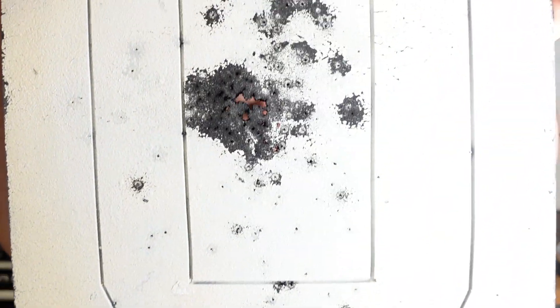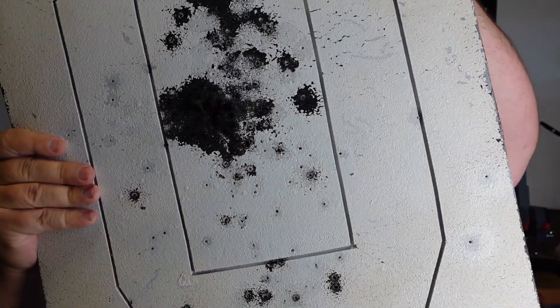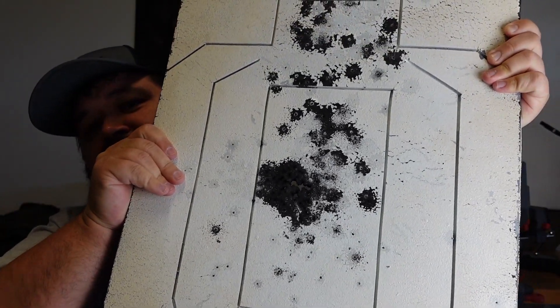And then it gets more interesting. Let's get into the target and talk about what happened, because I did contact Infinite Defense as well. Here's the target — did it hold up? The answer is no. We placed 93 rounds roughly in this area, and there's a hole that's about an inch and a half — kind of a triangle. I'll push my finger through here. There's a significant hole. Something I noticed in my original video is that 9mm was taking larger chunks out of the back than the faster .223 or .556. The diameter of the bullet is really what matters on these targets.